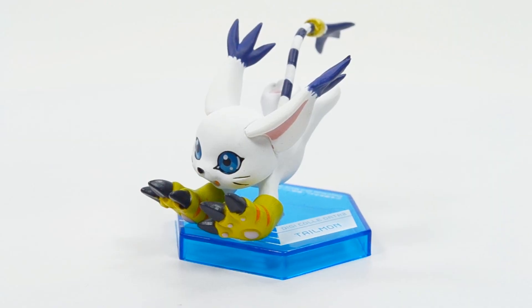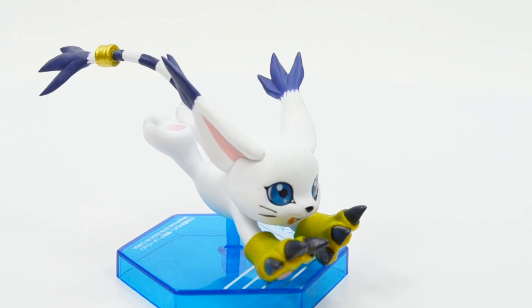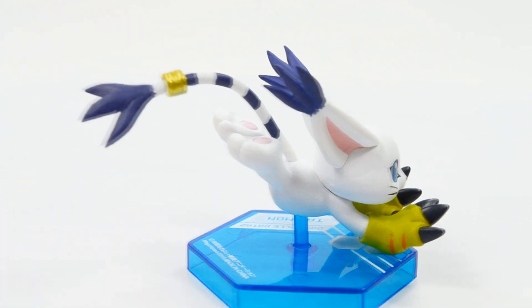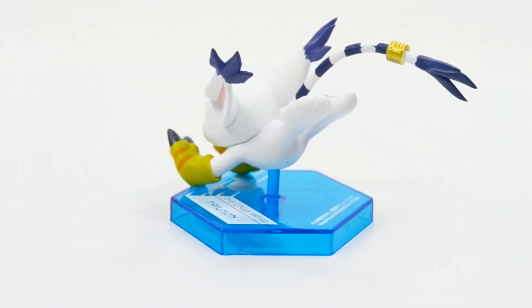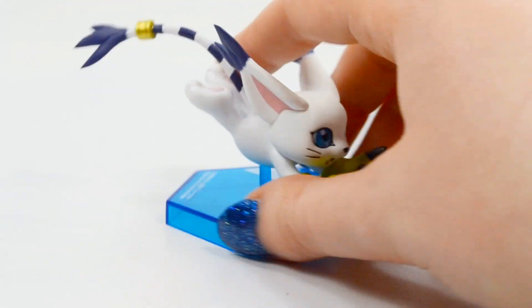Now that I've assembled Gatomon, let's look at her up close. Gatomon looks great — all of her colors and paint are very nice looking, great sculpting. I love her tail ring, that they included that. And I love her pose, very dynamic. So Gatomon is definitely one of my favorites so far.